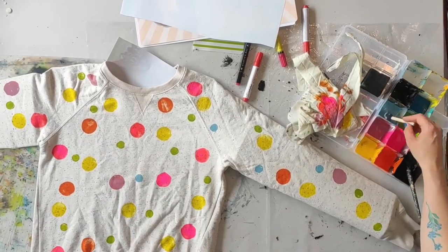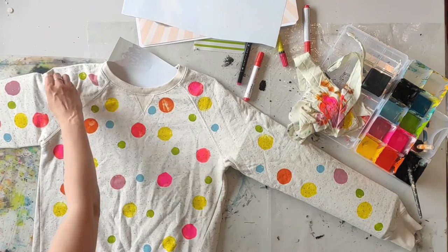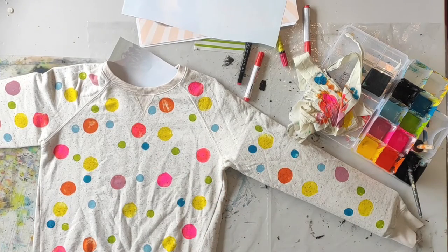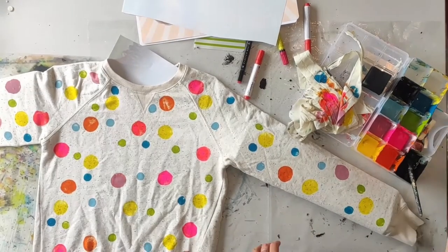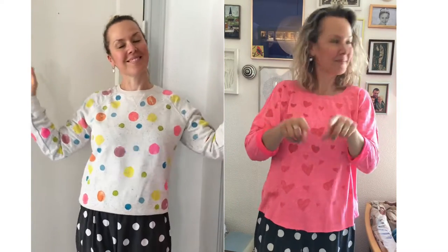Then it's simply about drying one side, flipping it over, painting the other side, ironing, and it's ready to go. It's a quick and easy way to upcycle clothes that have spots or feel a bit boring — just give them some extra color and patterns. I'm definitely going to enjoy wearing this red heart jumper on Valentine's Day! Thanks so much for listening, and happy Valentine's Day!